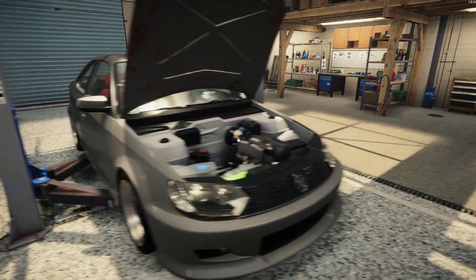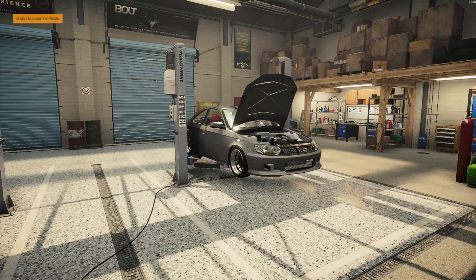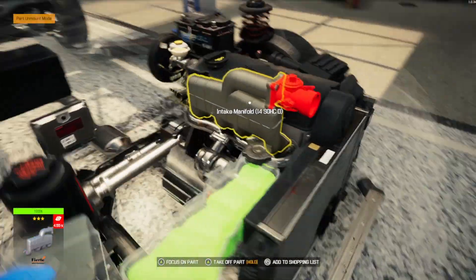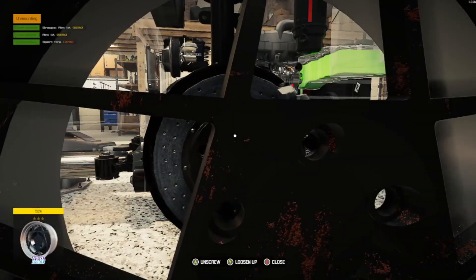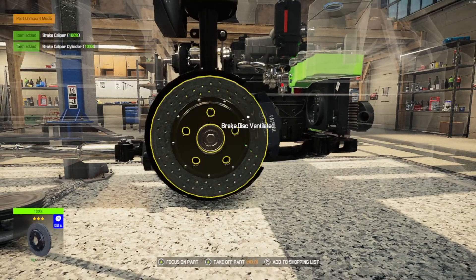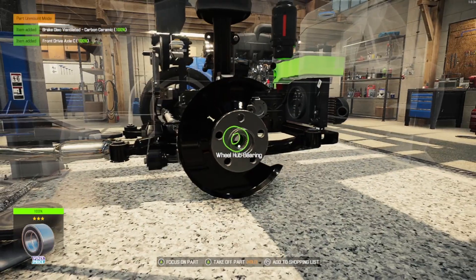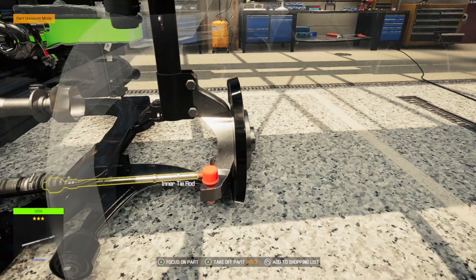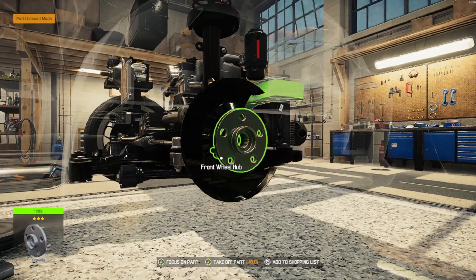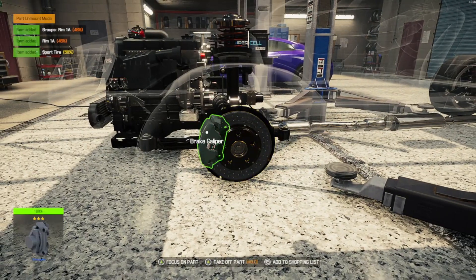What I wanna do is actually tweak these vehicles that I do have and have a little bit more fun with them. I always gotta take a screenshot of everything just to make sure everything's good. Basically, what we're gonna do now is take all of these old parts off — the upgraded lower control arms and all of this stuff is from before I realized I had the extra DLC.